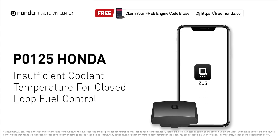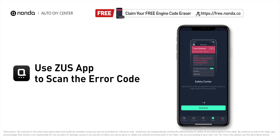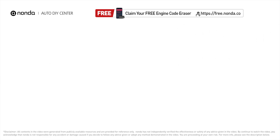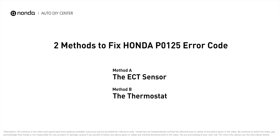This P0125 repair video is dedicated to Honda drivers. If your Honda is getting a P0125 error code, this video is going to show you two practical solutions to fix the error code at home. Use the Zeus app to scan your vehicle and see the error code P0125 — it indicates that the engine control module is not detecting enough heat in the cooling system before the fuel management system can take control.